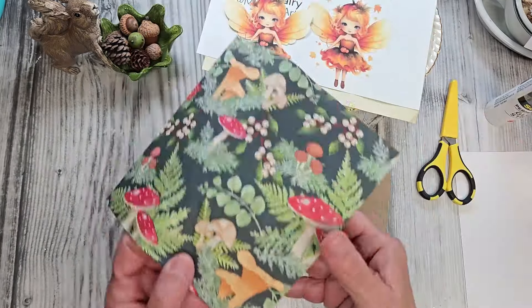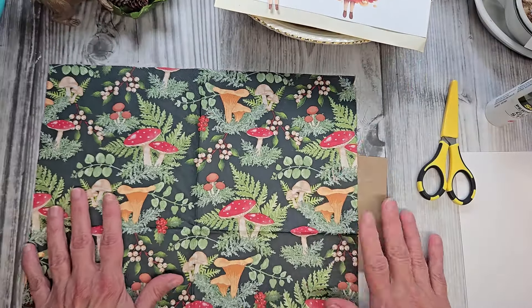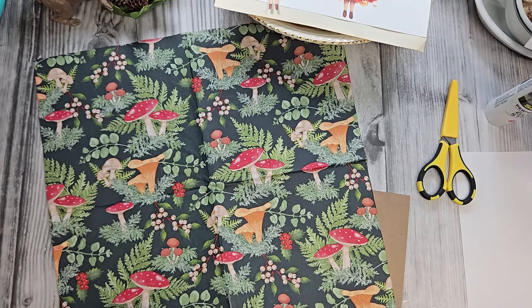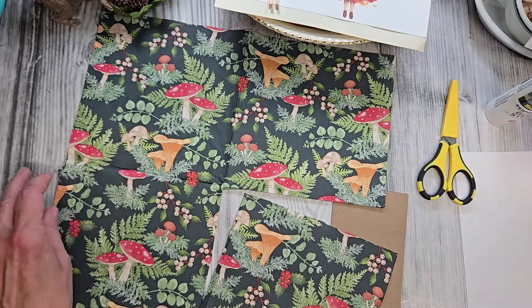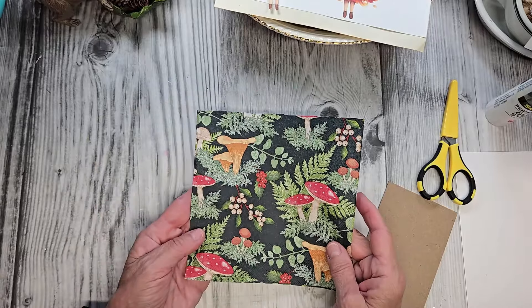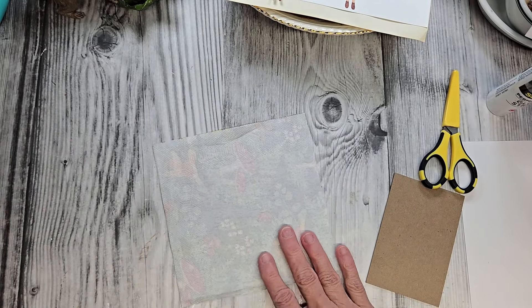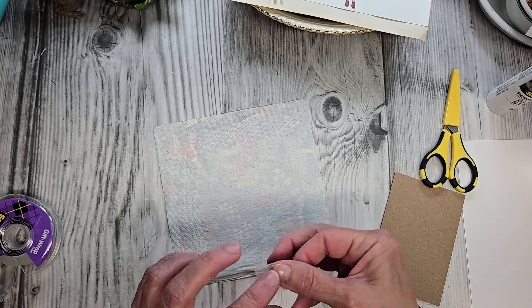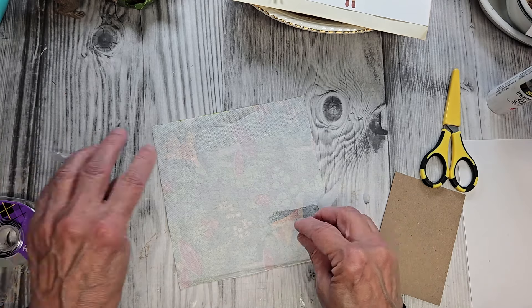The next thing we're going to do is decoupage this with a paper napkin. I know a lot of you have probably done decoupage with paper napkins before — I'm just going to cut off a piece so it's a little bit easier to work with. For those of you who haven't, this is really fun to do. A while back I saw a crafter on YouTube separate the plies of her napkin in a really great way. Paper napkins will be like two or three plies. Grab yourself a piece of tape, fold it over a little bit, and start separating these plies.